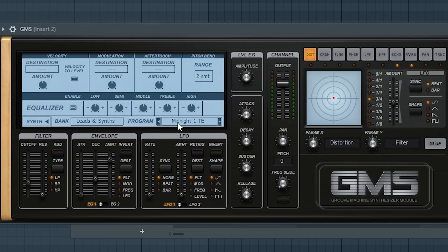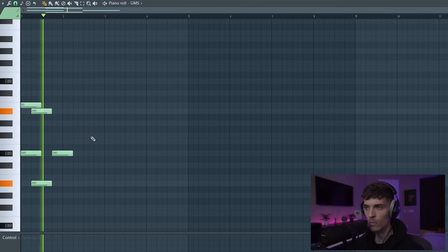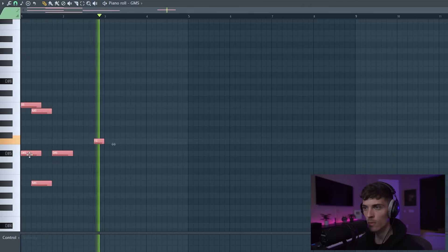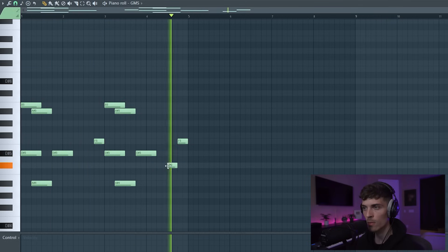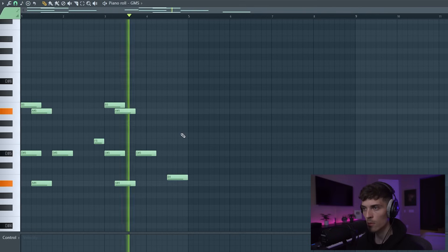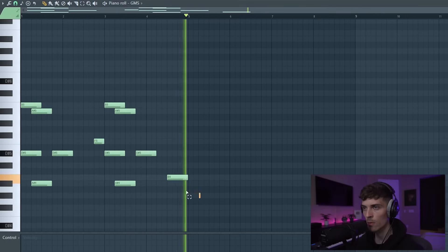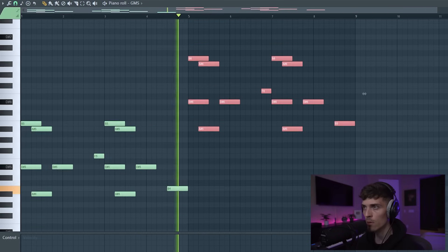I found this inside of GMS — it's this preset right here. Since it's a lead, it's just called Midnight One. And that's just going through processing too, with some reverb and Portal.